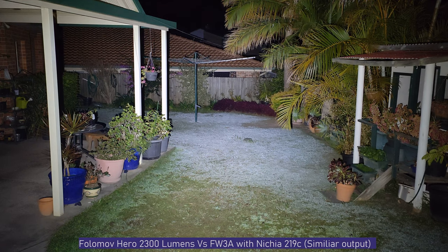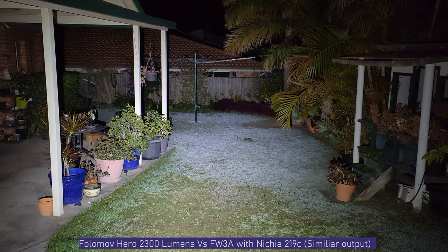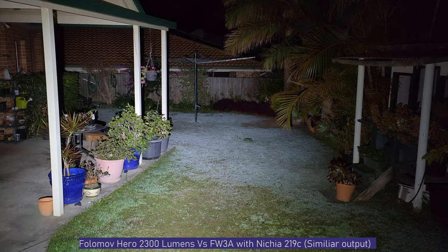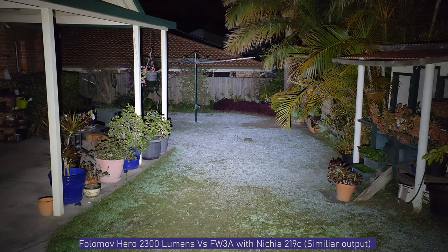I think the Fulamov Hero is a great light. Fulamov isn't a brand I know much about, but it's really well-built with pretty good features. Pricing-wise, I found it at Battery Junction for $50 USD, which is okay. If you can find one from China for around $30–$40, I think it'd be a great buy. I'd definitely check it out if you're after a small, compact 18650 flashlight with a lot of output. As always, like and subscribe — thanks for watching!